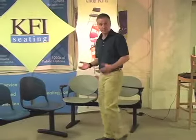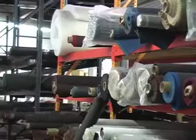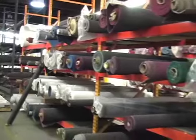The seats are also available upholstered, and since we do all the upholstery right here in our Louisville, Kentucky factory, we can offer hundreds of upholstery options, or we can accommodate COM, which is customer's own material.